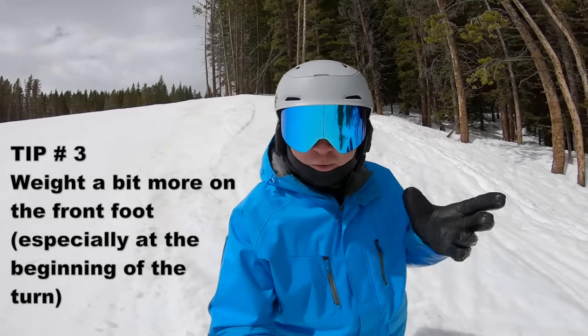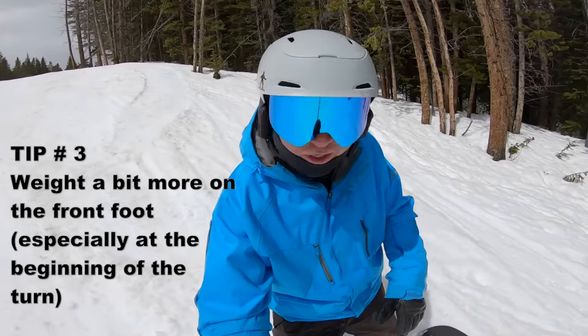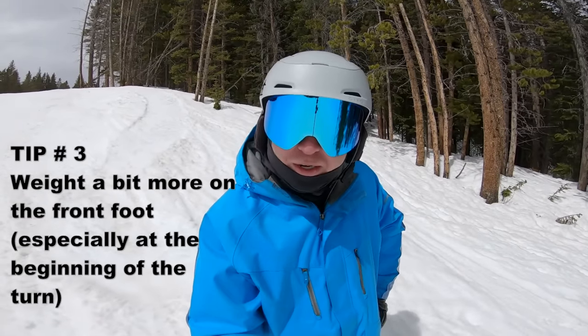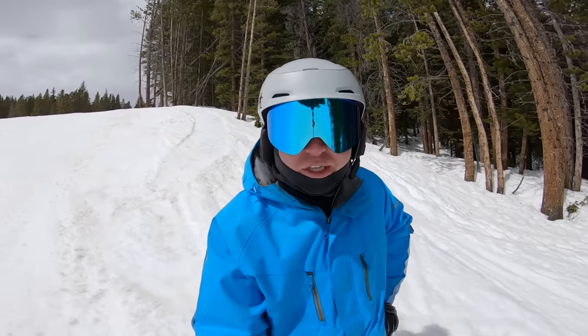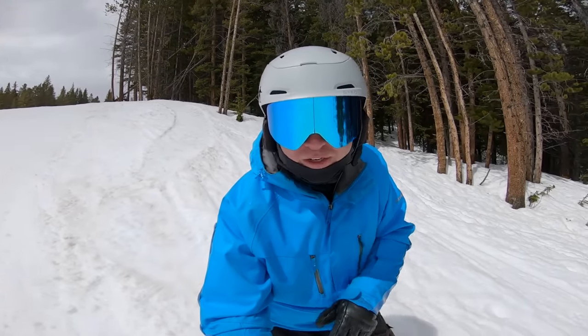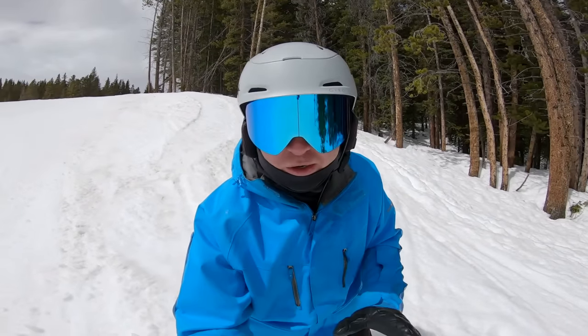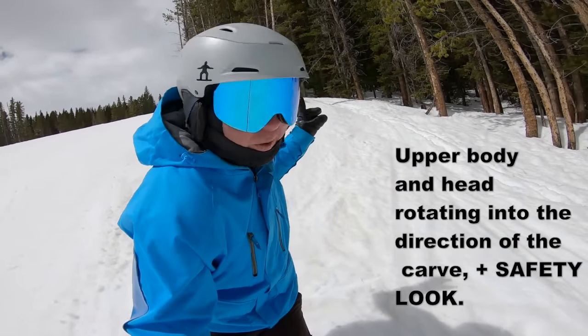Tip three: often I try to think about having as even pressure as possible along my entire edge, but for the heel-side carve it's actually good to put a little more weight on your front foot — maybe 60/40. Play around with that. If my weight is on the back foot my carve is a lot bigger and I just don't get the same action out of it. So weight distribution: just a little more up front.